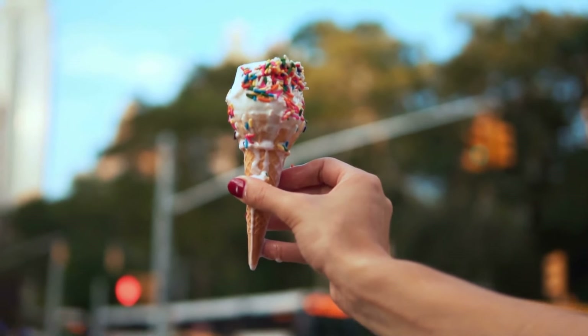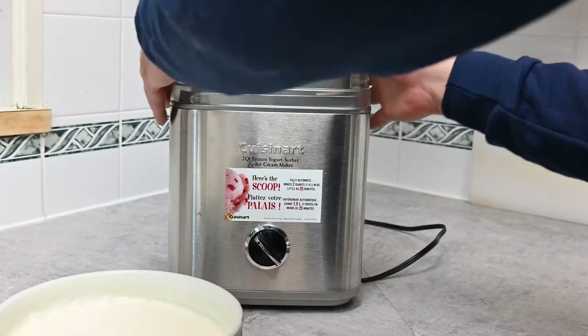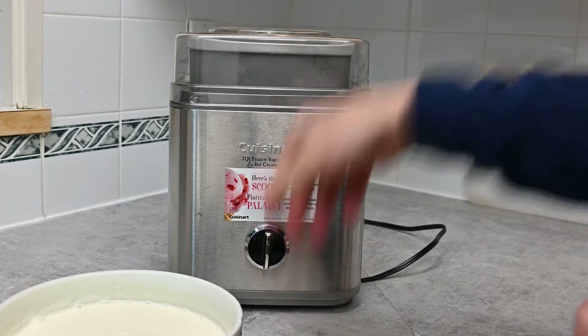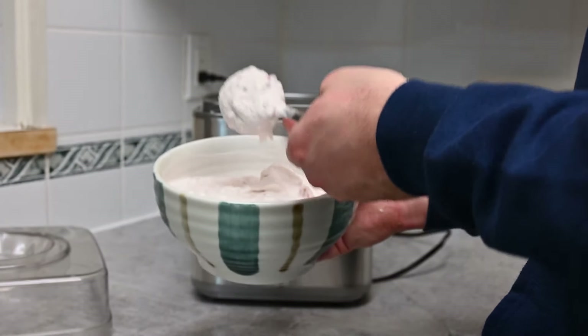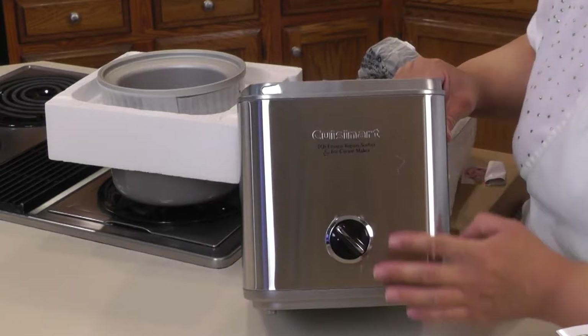Fair warning: if you're big on customizing your ice cream, this might not be your best bet. It's got just one dial for on/off, which could be a downside if you're into playing with temperatures and settings. But even without all those fancy features, it still churns out some seriously tasty ice cream. So if you're cool with keeping things basic, I'd say give it a shot.